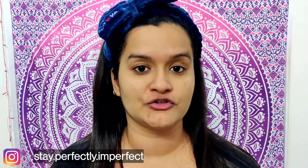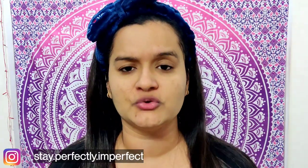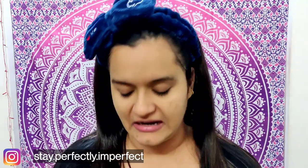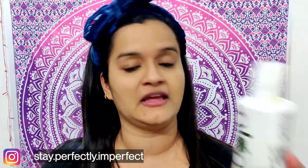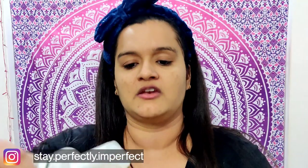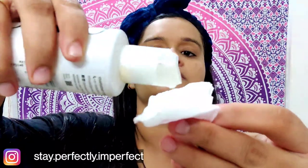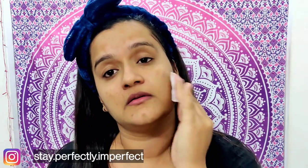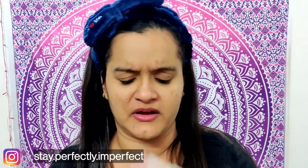The next thing I am going to do is applying a toner. At night, try to choose a toner which is very mild. My all-time favorite toner is from the brand Plum — this is the Plum Green Tea Alcohol-Free Toner. I am going to take a cotton pad, pour a little bit of product onto it, and just pat it gently onto the face.